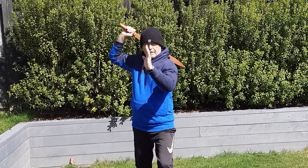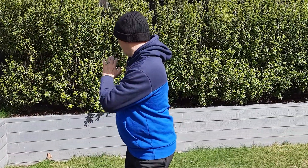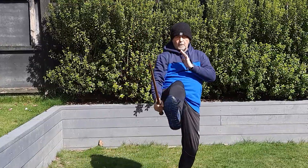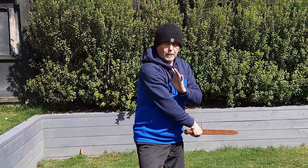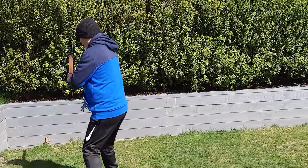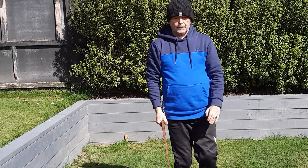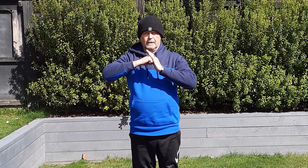So again from here, and one more time. So, let's go.